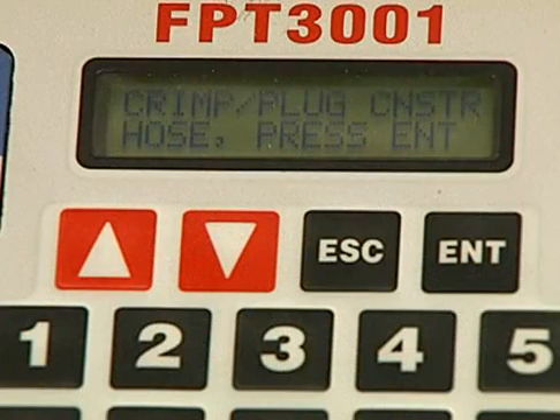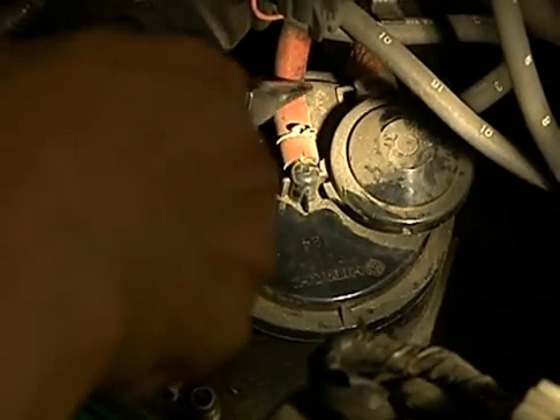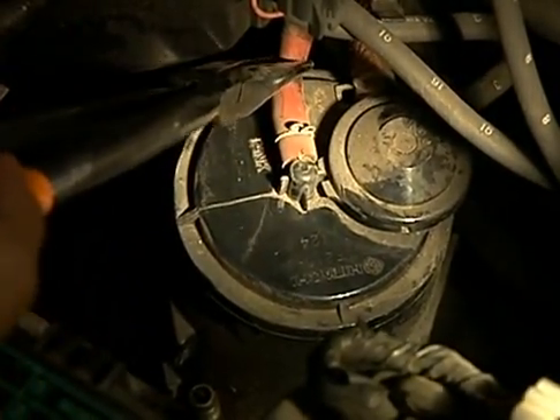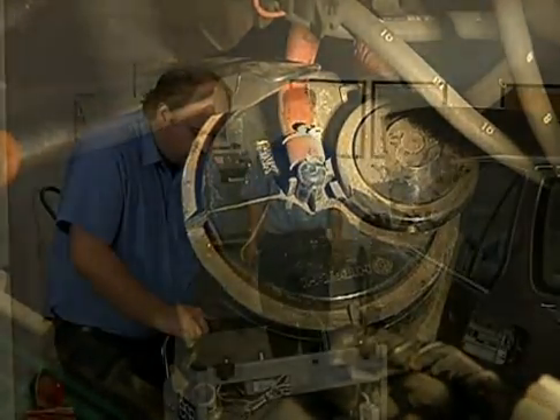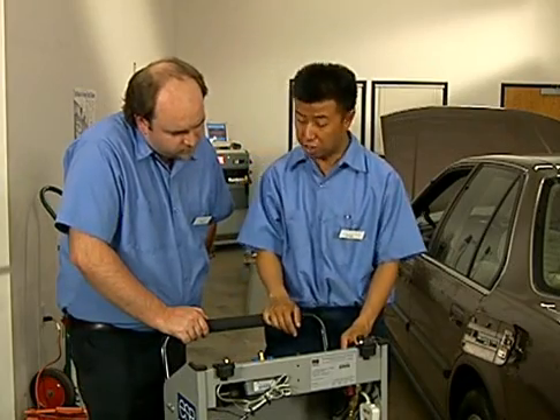Now we'll install the adapter. The tester is asking us to crimp the EVAP hose, so I'll go ahead and do that now. Now I'll connect the hose to the tank.